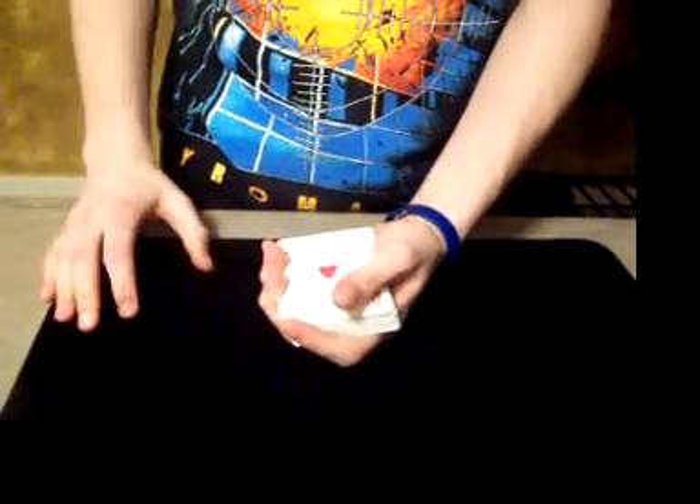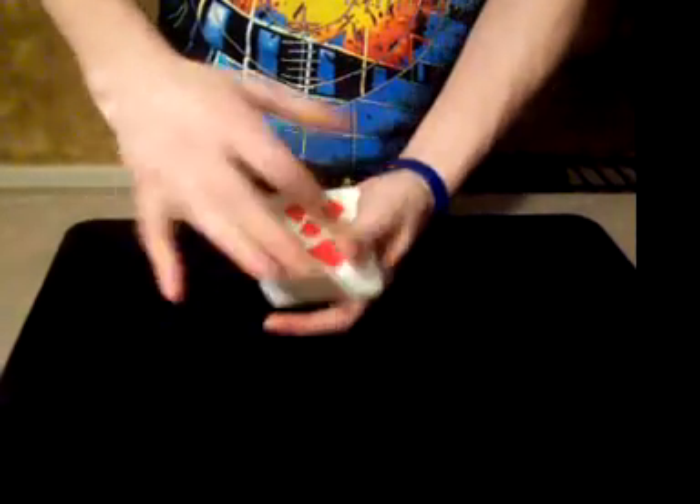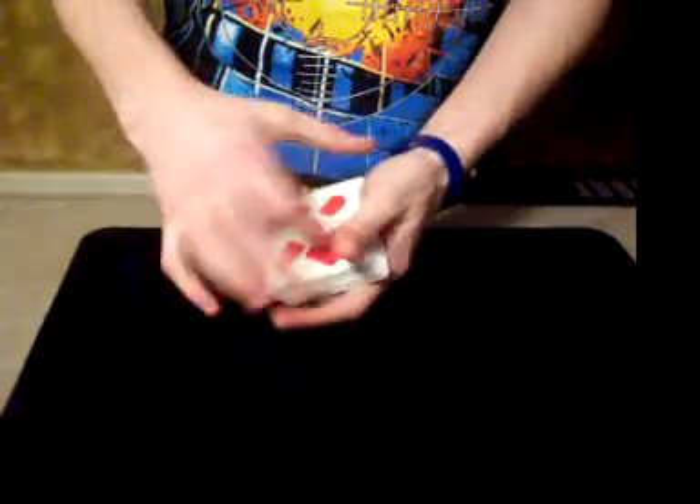Now even though I did that trick with these cards, I also felt bad because these kids took all their time making these cards. So if you just give the deck one cut just like that, all the cards go back to how they were when the kids originally made me the cards. And there you go.